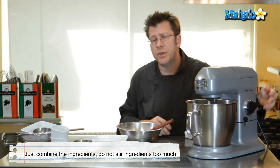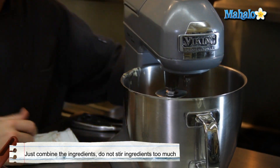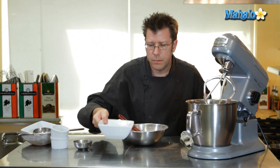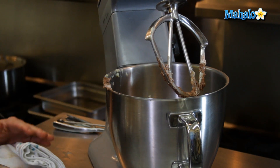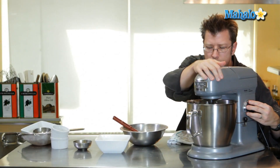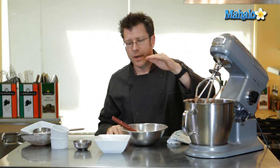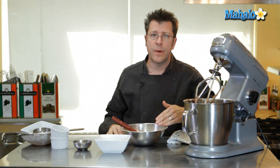Don't turn up the speed too high either. If you really crank up the speed and you have flour in there, you're just going to send flour all over the place and make a big mess. Our next step is to add in some of our liquids. Take half of our liquid and add it in — again, just by eye is fine. Mix that until it gets combined, and then we simply repeat the process: another third of dry ingredients, then the last half of the wet ingredients, and then the last third of dry ingredients.